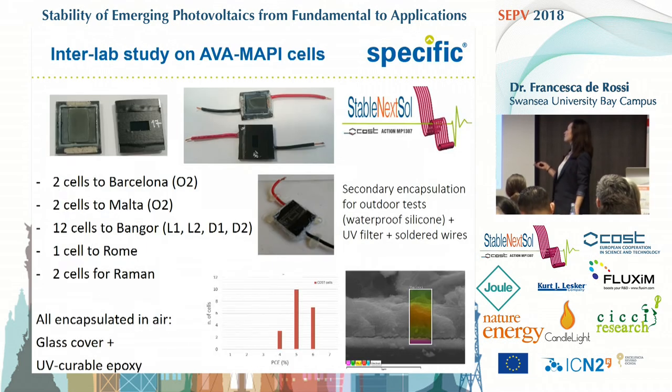We volunteered, saying we are going to prepare a bunch of cells for anyone who wants to measure them. We ended up sending some cells to Barcelona and to Malta where they were tested outdoors, and other cells to Bangor University in the UK where they were exposed to light and tested in the dark. All the cells were one centimeter square, masked down to 0.5 centimeter, all encapsulated in air with a glass cover and UV-curable epoxy around the edges.